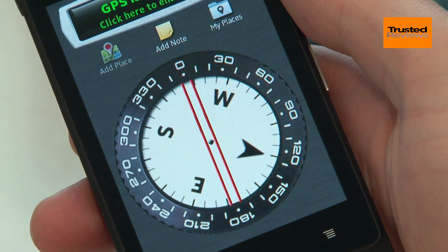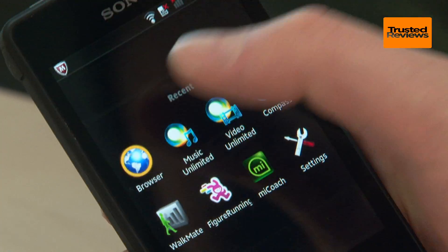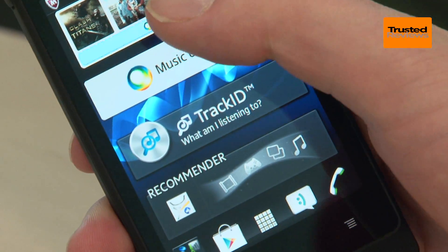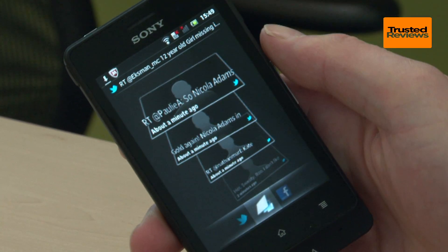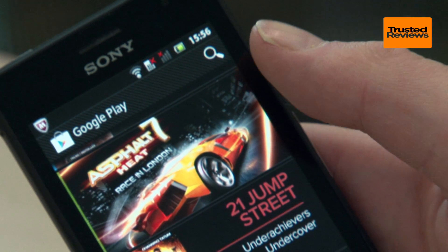All are quite useful though none are actually unique to this phone and you can download alternatives. Otherwise it's a typical Sony Xperia Android experience, with its Music and Video Unlimited streaming media services built in, as well as TimeScape for keeping all your social networks in one place. And of course the rest is typical Android with full access to the Android app store.